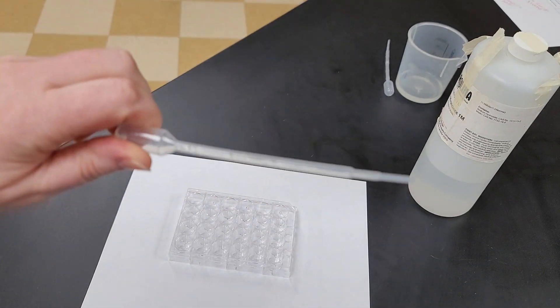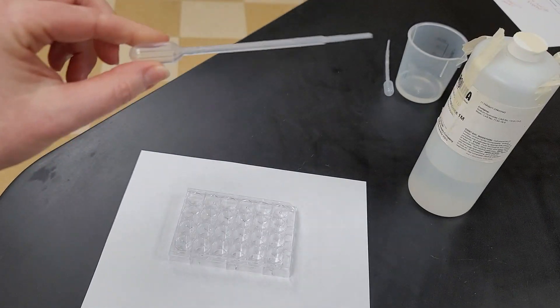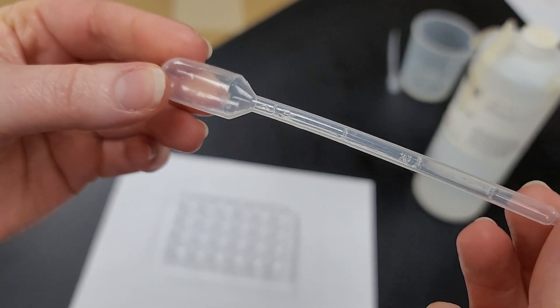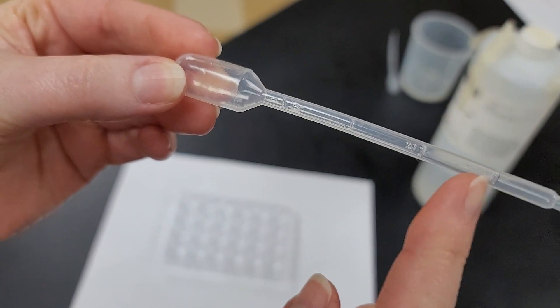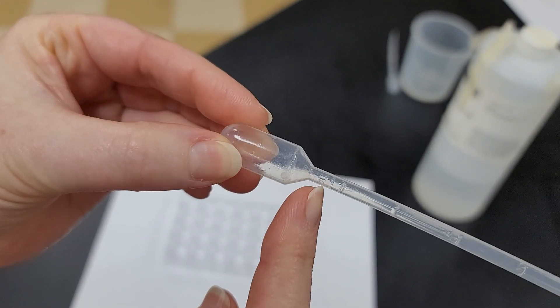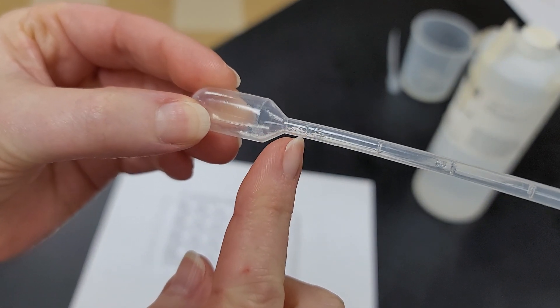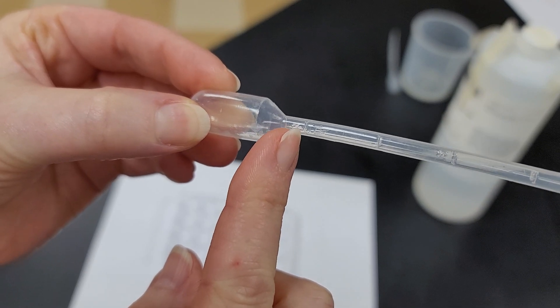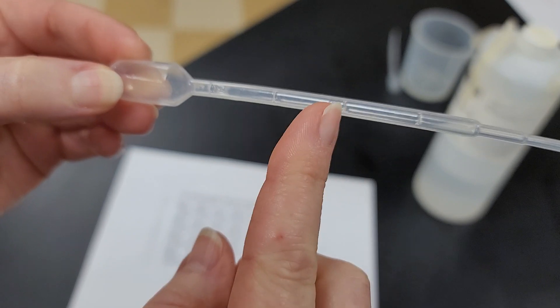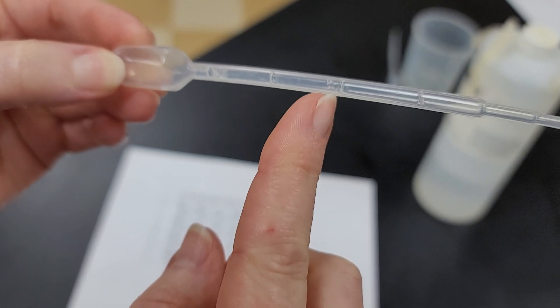You're going to need pipettes — one for each fluid that you're going to be pipetting. If you look really close, there are actually volume measurements on the pipettes. I believe this one right here is one milliliter, so hopefully that is half a milliliter, which is the volume that we're going to be using as we go through here.